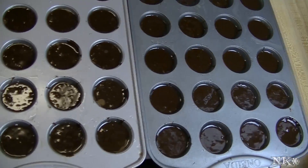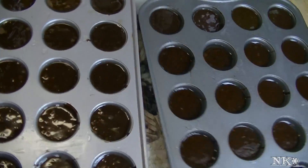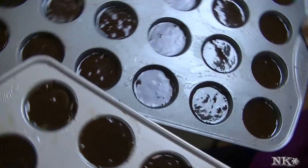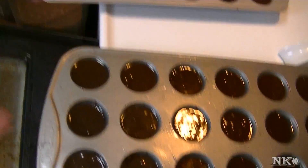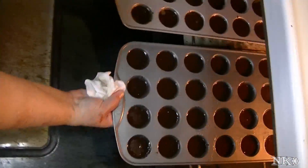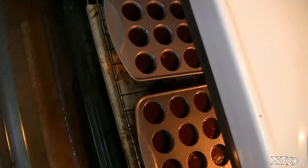We are ready to put these in the 350-degree preheated oven. These are going to bake for about 12 minutes, and then we'll bring them out and I'll show you what they look like.